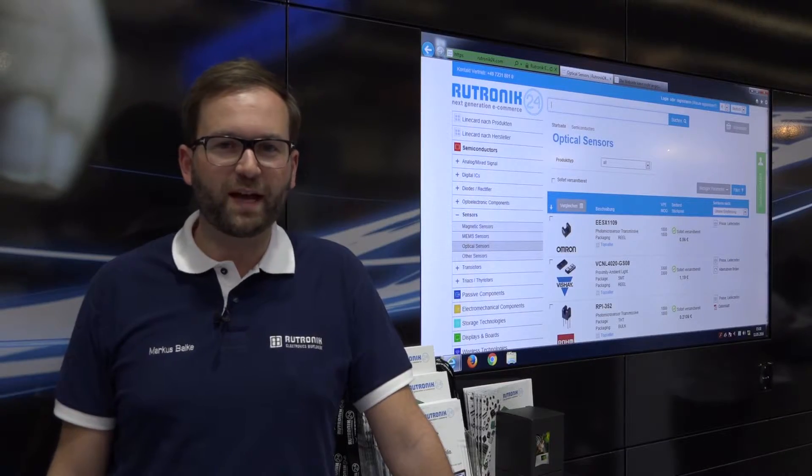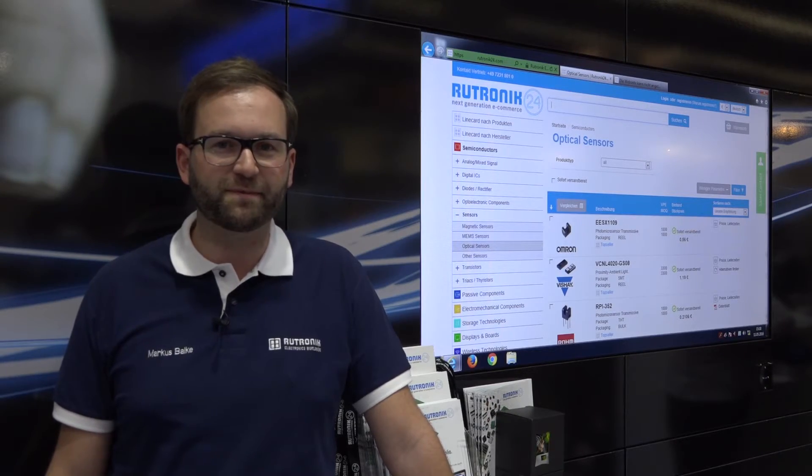Mr. Neumann, thank you for your time and the detailed response. Enjoy the rest of the exhibition. Thank you.